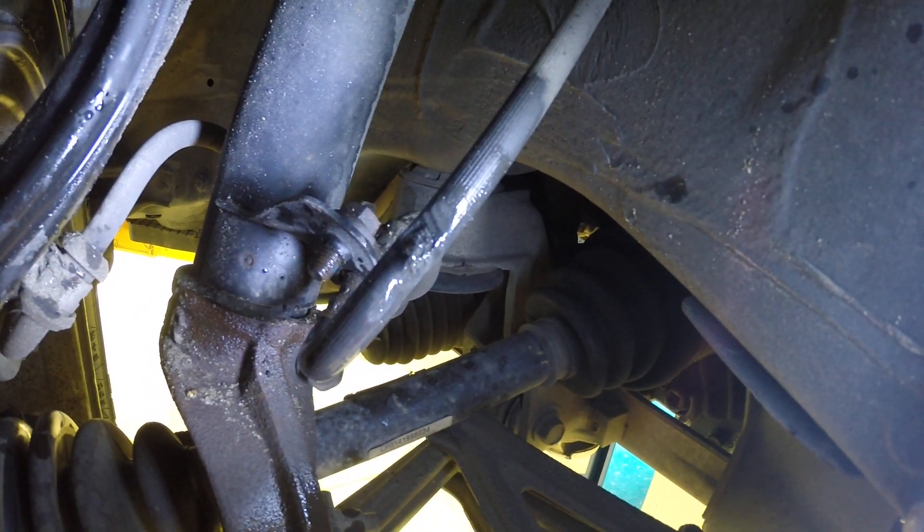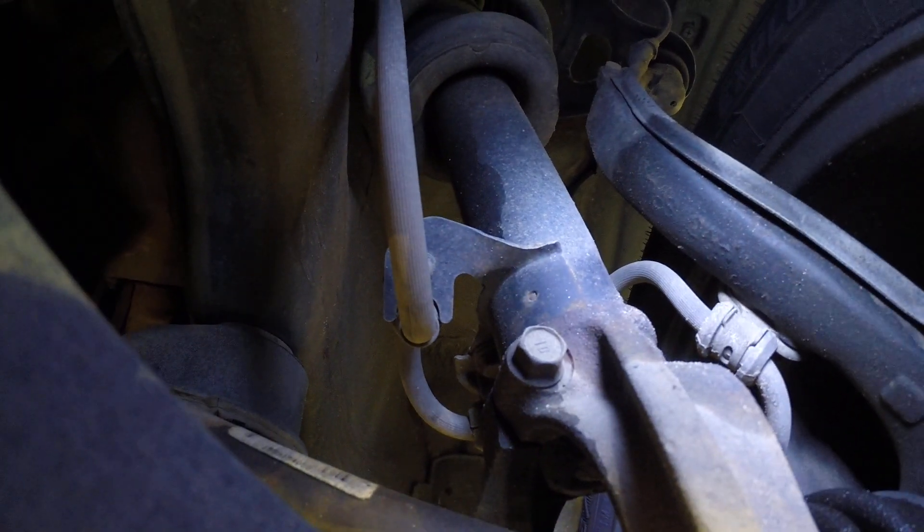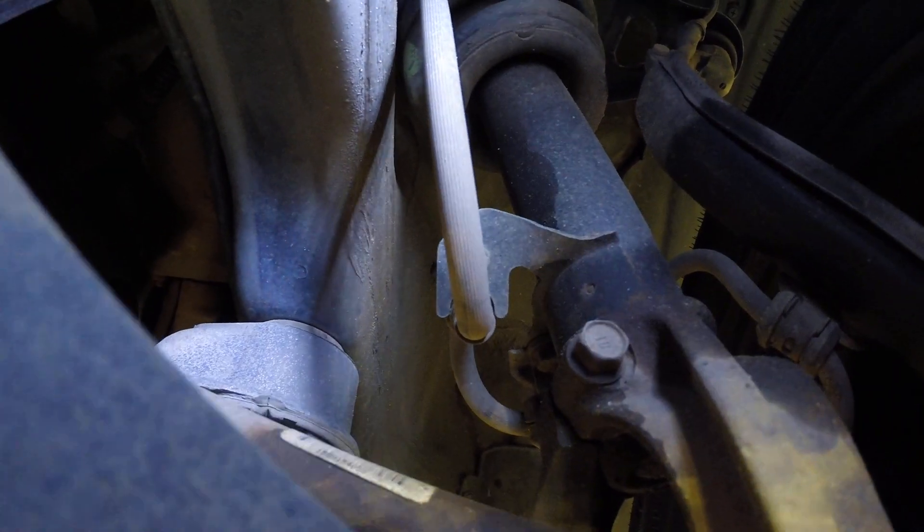And that's what a bad brake line looks like. If we go to the other side, we can see it looks perfectly fine — there's nothing going on over here. Now, barring any possibility of foul play, we're just going to say that line over there just needs to be replaced.